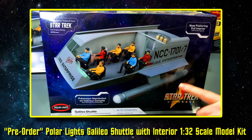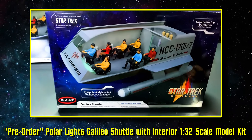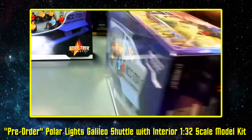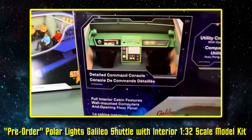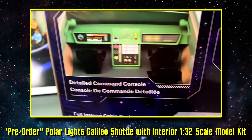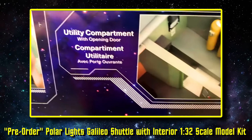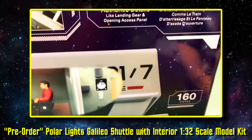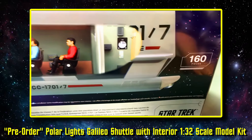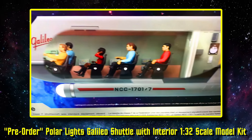Really cool details in all of this. You can see all these figures in here, and you get a look at the back of the packaging as well. You can see how everything lays out — the details included throughout the kit with the command council and utility compartment. 160 pieces in this kit, and it's a glue-together kit. Builds 11 inches long.